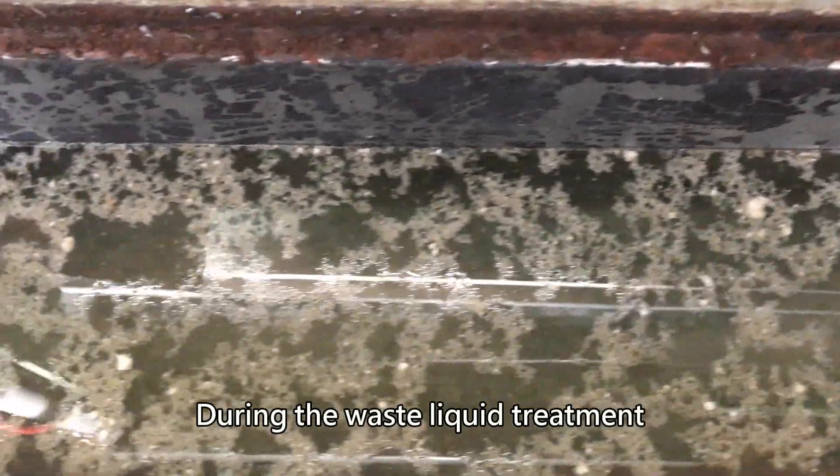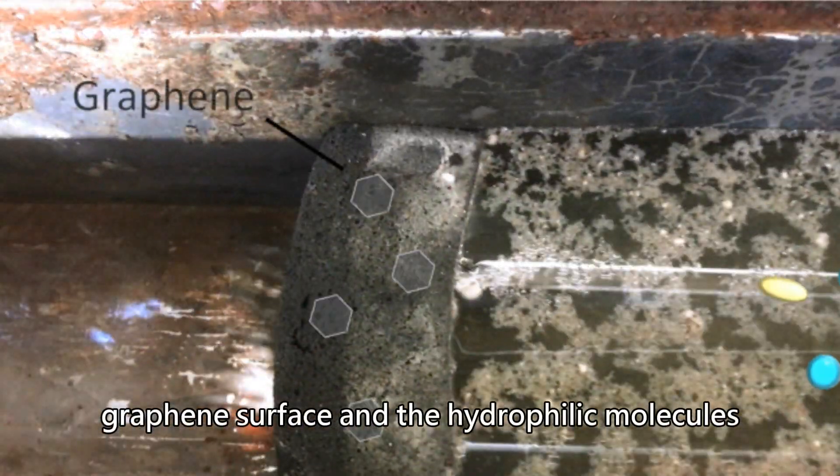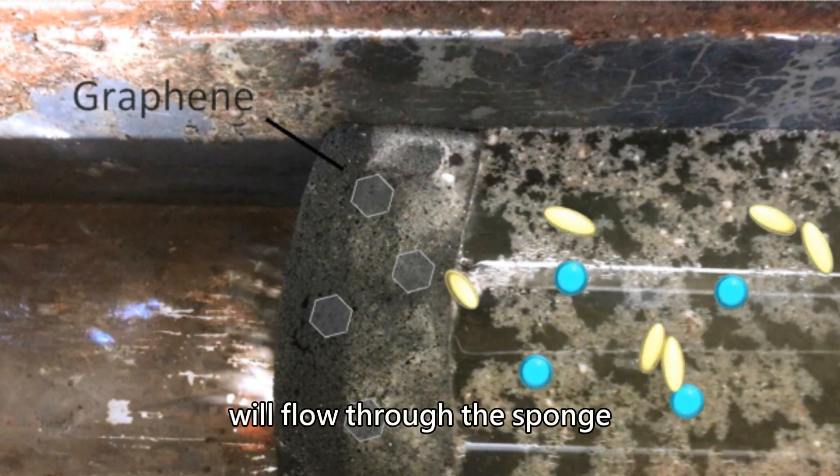During the waste liquid treatment, the lipophilic molecules will anchor on the graphene surface, and the hydrophilic molecules will flow through the sponge.